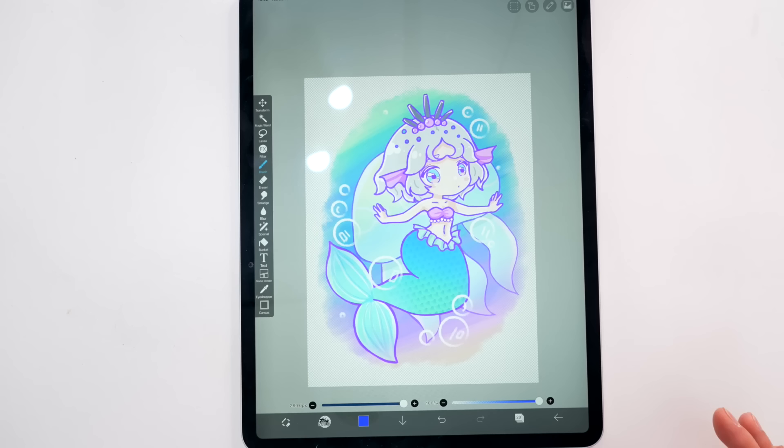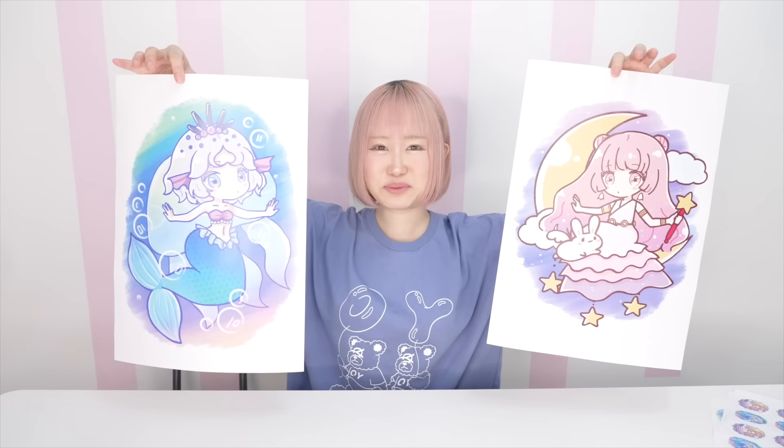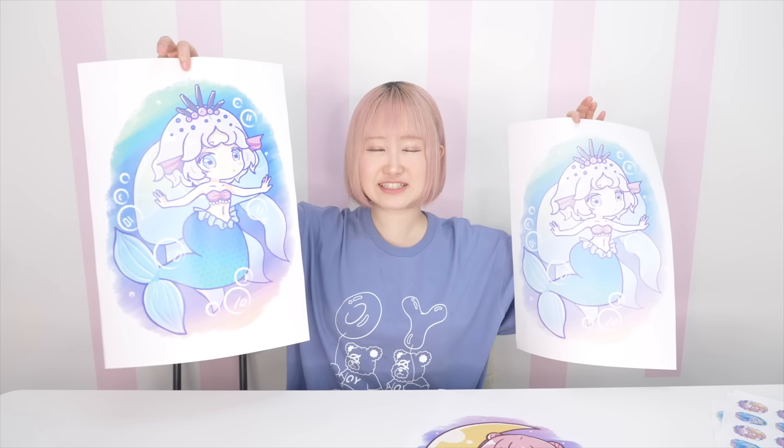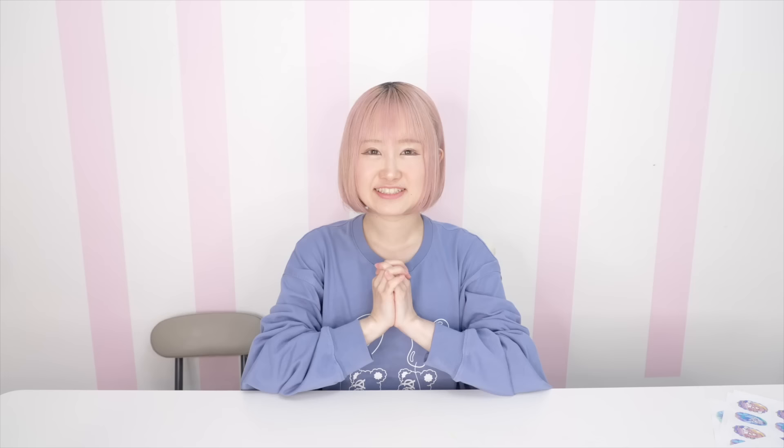Now that I have the drawings ready, let's turn them into stickers! I went to the convenience store to print them out and they look really really cute. When I first printed them they came out a little too sheer, so be careful to adjust the settings so they come out vibrant. We're going to be using these — they're so cute!